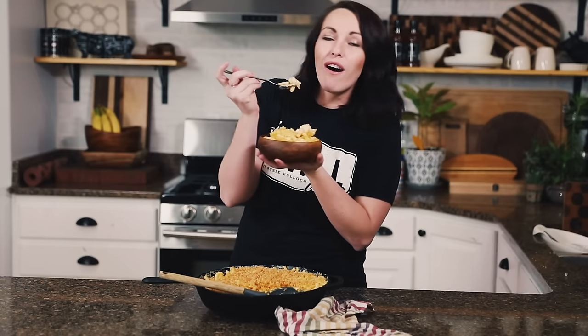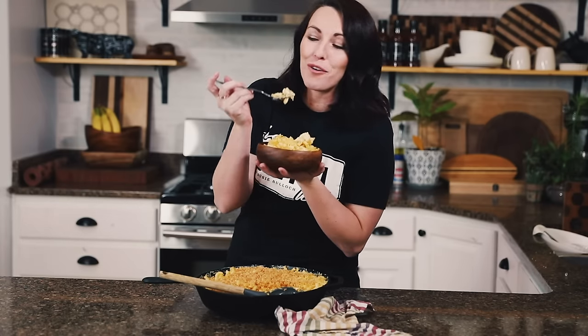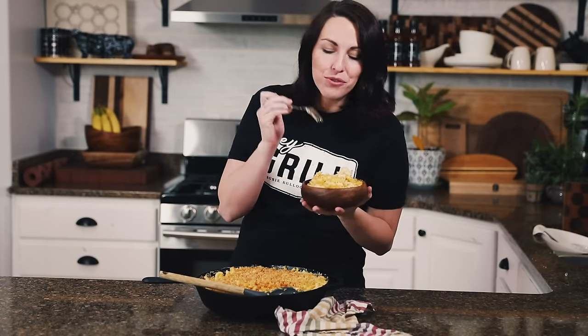Our mac and cheese is off the smoker — it's got a beautiful golden brown crust on top, super tender noodles, and all of the cheese a girl could ever hope for. I hope you guys give this one a try. If you do, leave a comment and share a picture — we'd love to see what you're making at your backyard barbecue. See you next time!